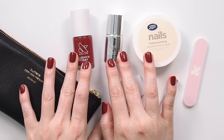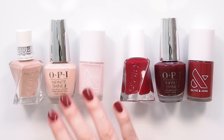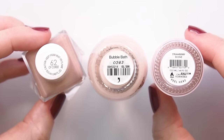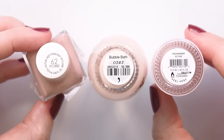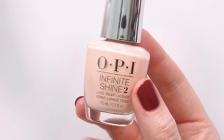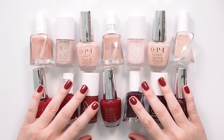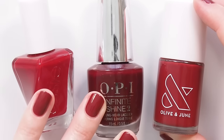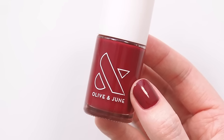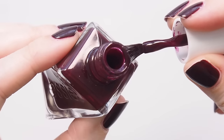I think a good travel mani starts with colour selection. There are two polish paths you could go down: sheer or dark. Sheers are the friendliest polish because mistakes and chips don't stand out as much, which is great for travel, but they are harder to touch up — sheer layers are more obvious so touch-ups can look uneven at the tips. My personal travel preference? Darker colours: reds, burgundies, even dark green or navy. Dark red is always a winner because it goes with absolutely every outfit in your suitcase, and darker colours are easiest to touch up.